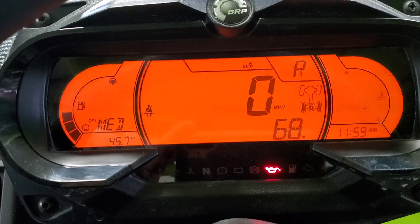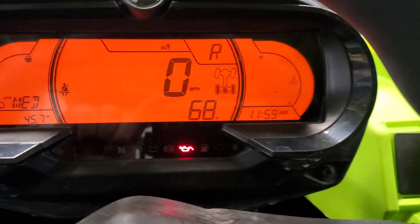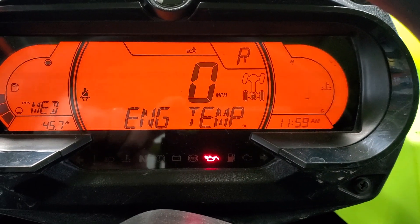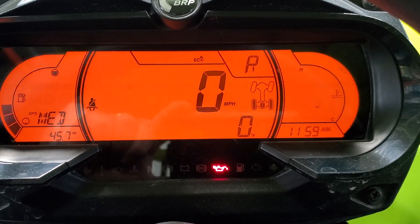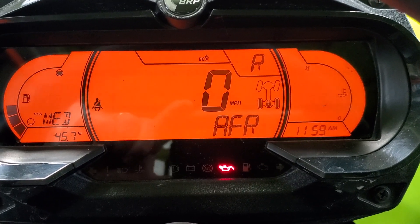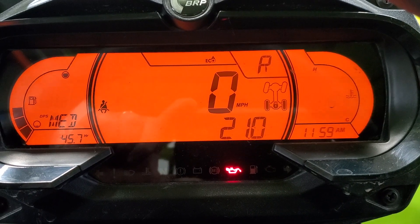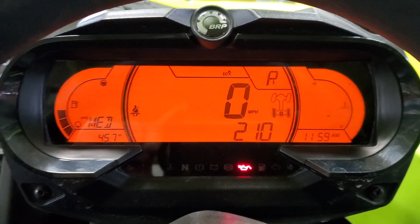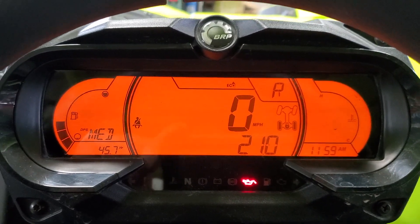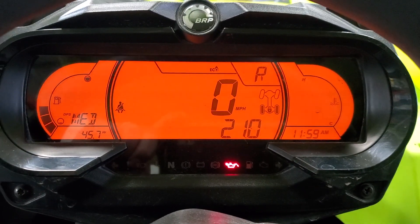If we use the keypad to scroll through the settings, we can go to engine temp, boost — there's your boost — and then air fuel, which is shown maxed out right now at 21 because the car is not running. But now those items can be displayed on your OEM dash. Great new feature from Evolution Power Sports.